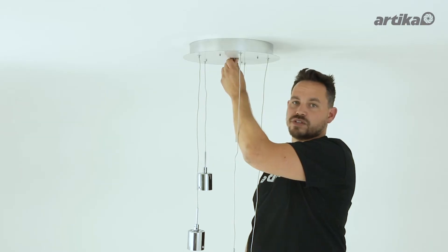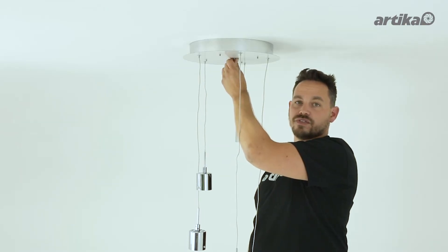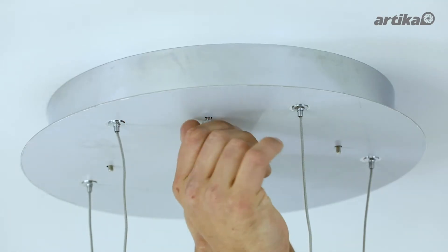You are now ready to attach the fixture to the mounting bracket. Slide the fixture through the mounting bracket screws and attach with the decorative nuts.